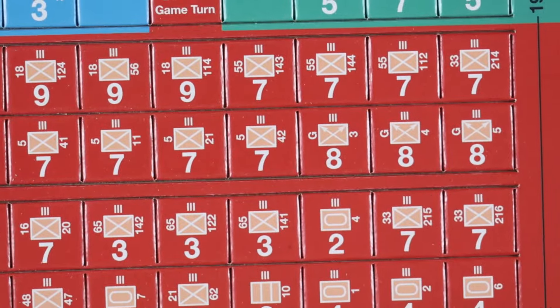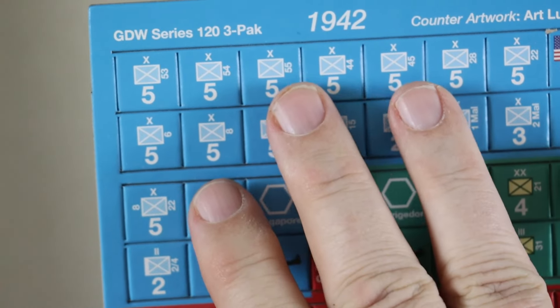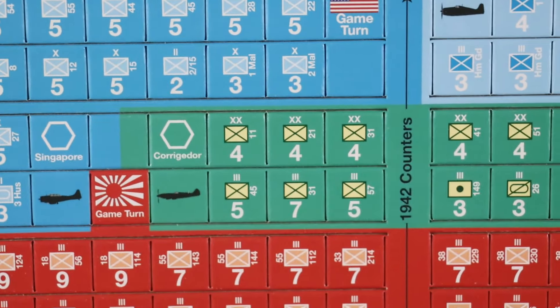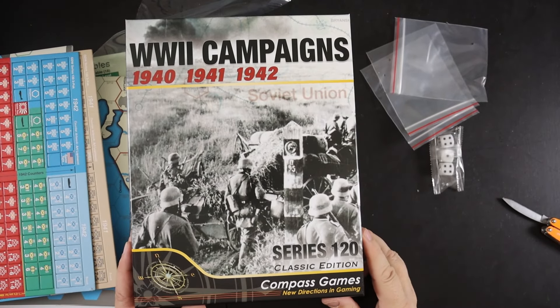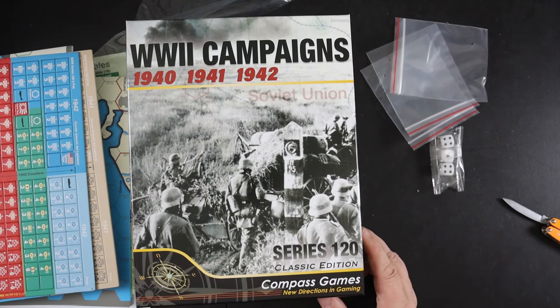The 1942 counters have a single number on the back, and the unit sizes are smaller — brigades and even battalions. That's everything in the box for World War II Campaigns. I'm really looking forward to giving this a go — I've been playing so many heavy games, and the idea of trying one that plays in 120 minutes is really appealing. Thanks for watching, and do come by the website at pushingcardboard.com or check out the Pushing Cardboard podcast wherever you get your podcasts.